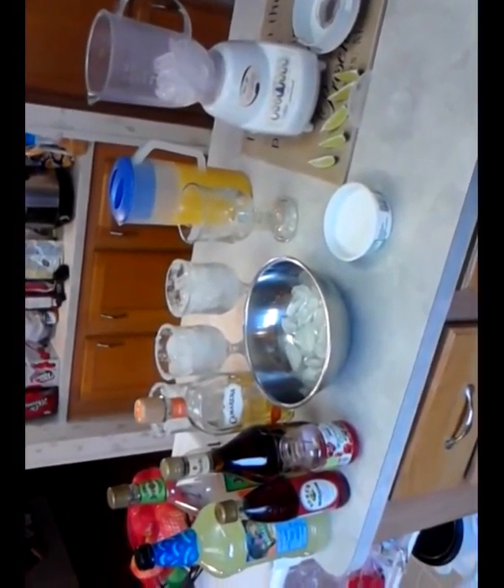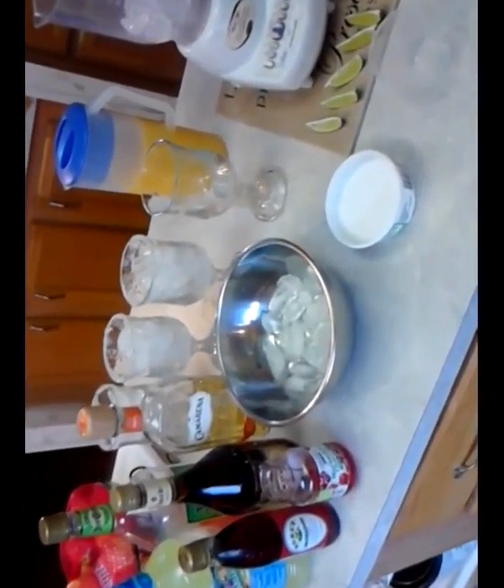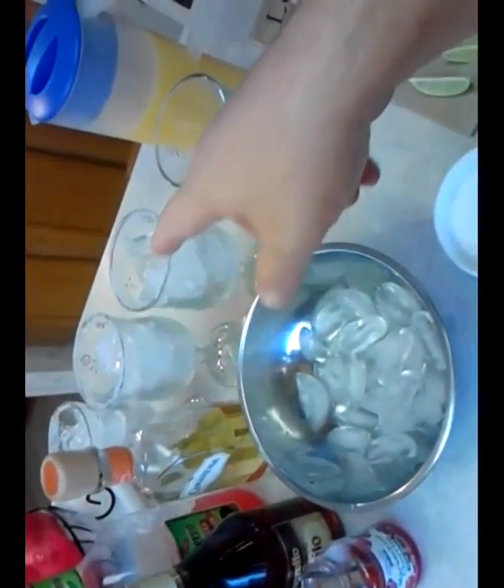Today is a smash hit video — margaritas! I'm going to make four different kinds. To start with the basics, we've got a classic tequila and our mixers: some strawberry leftover, a brand new bottle of lime mixer, grenadine, and a little bit of garnish for one of them. All the glasses are salted and filled with ice.